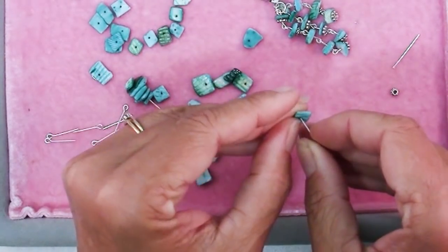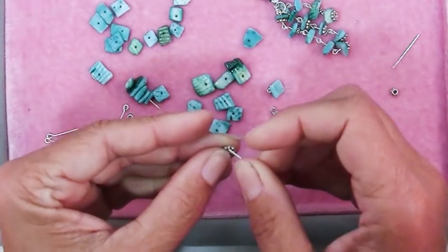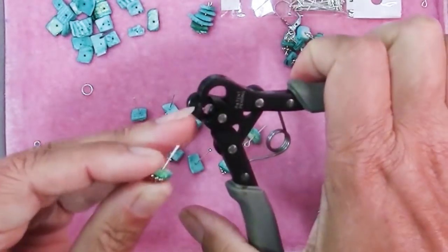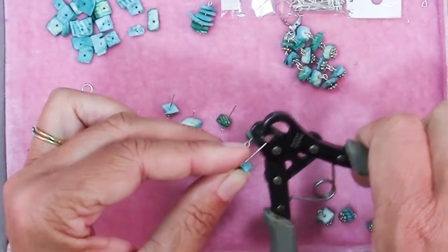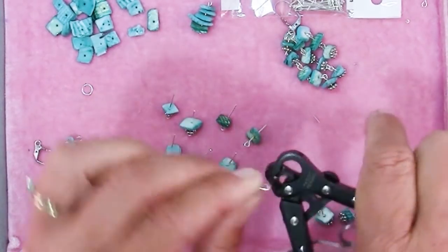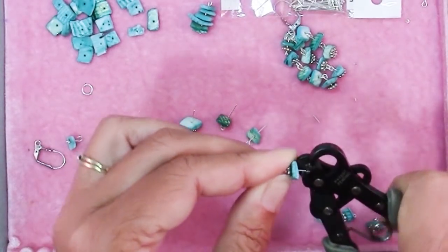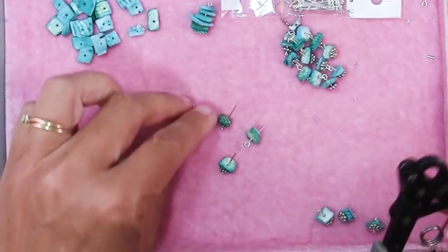I'm going to string on all of my eye pin units — you can make more or less as suits you. Here are the ten units. I like to face them all the same way so I can pick them up without setting down my tool and just whip through making all of the loops. These loops I'm not going to worry about making perfect at this point, and I'll show you why — because these are the ones we're going to hook into the ones we know are already closed nice and snug.